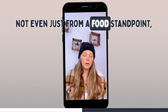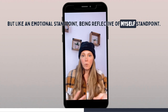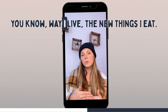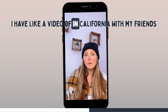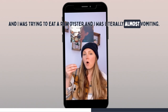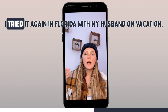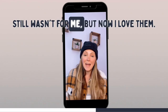Not even just from a food standpoint, but from an emotional standpoint, being reflective of myself. This goes for all areas of the new way I live and the new things I eat. I have a video of me in California with my friends trying to eat a raw oyster and I was literally almost vomiting — dry heaving in the restaurant, that's how grossed out I was. Then a few years later I tried it again in Florida with my husband on vacation. Still wasn't for me, but now I love them.